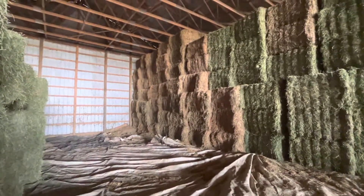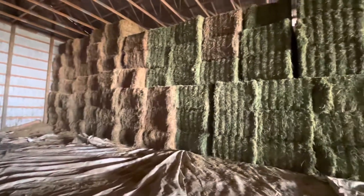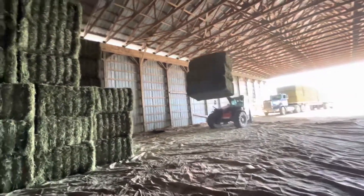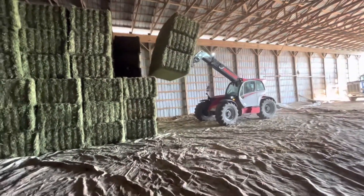This happens to be just an old junk load of hay from last year. Look at this beautiful green hay. There it is — the triple stack that went from the field onto the truck, grabbing it off in threes right into the barn.